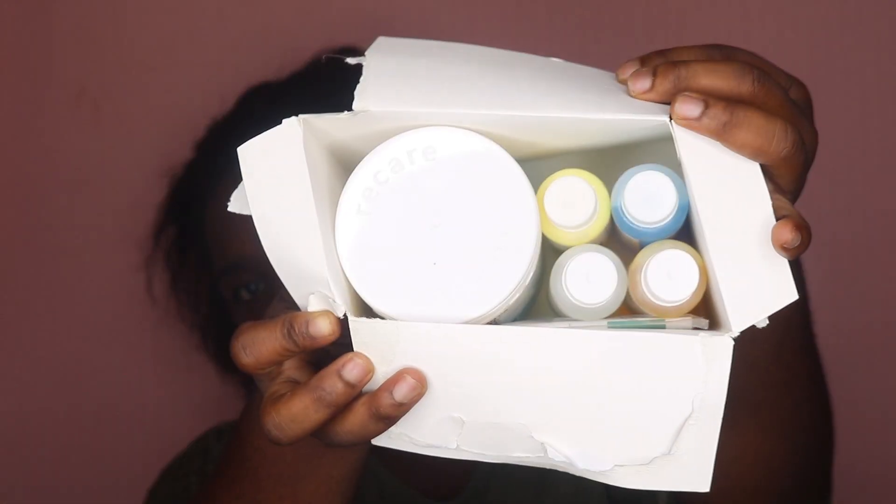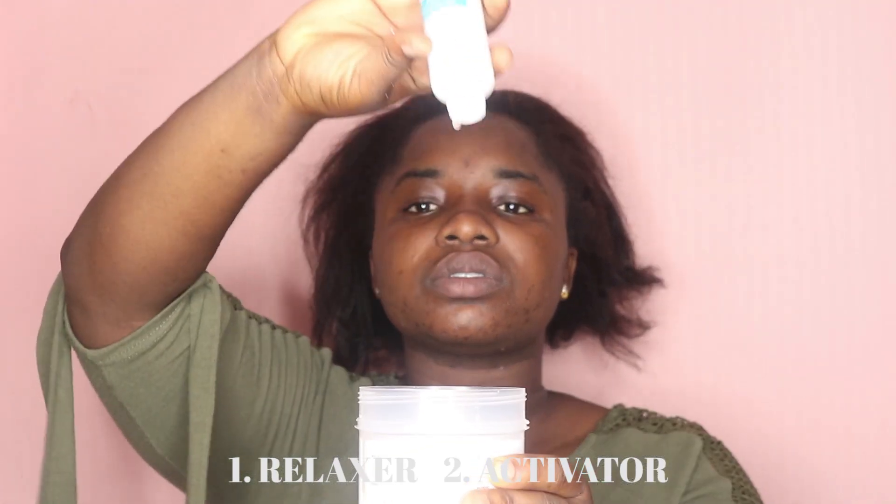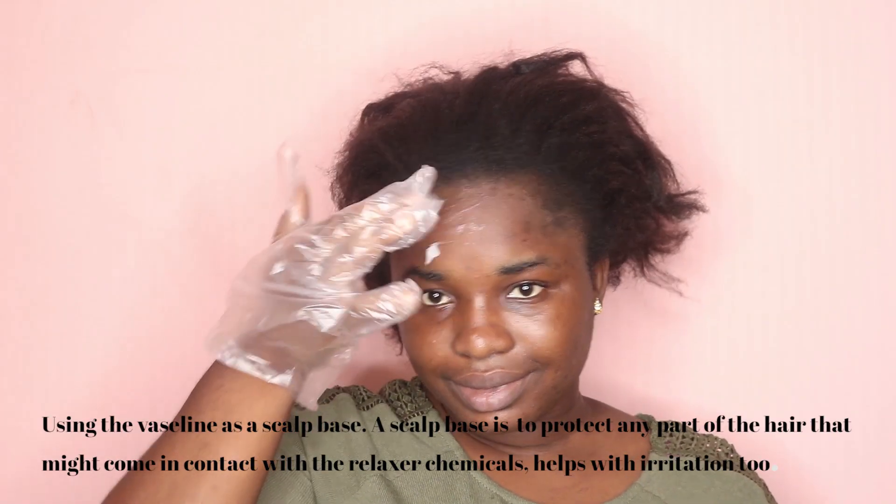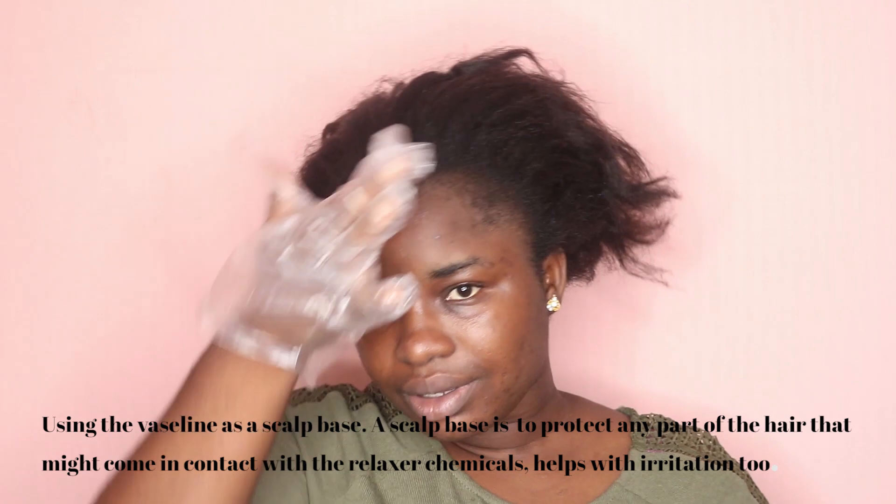I'm starting by relaxing my hair first because I needed it to lay very flat. My hair is stubborn — my hair is like a human being, it has its own mind, it does what it wants to do when it wants to do it. So I'm just mixing the activator and the relaxer, putting plastic around my hairline, and dividing my hair into four parts.